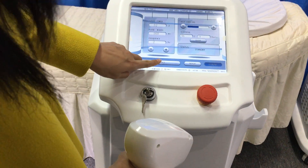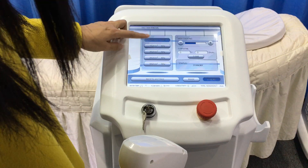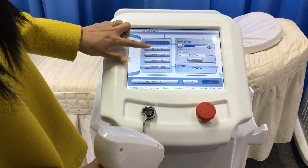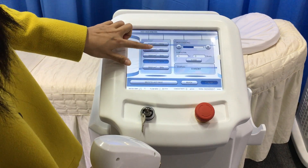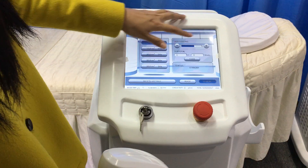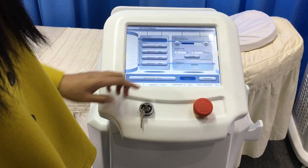We stand by and go back to the last page. We come to Fast Hair Removal. For treatment, we choose Fast Hair Removal. There are five grades for Fast Hair Removal. We select one, and also enable the skin cooling. There is also Ready — then we begin treatment.